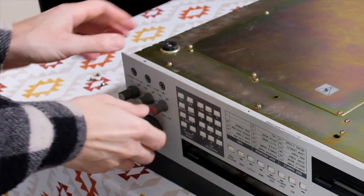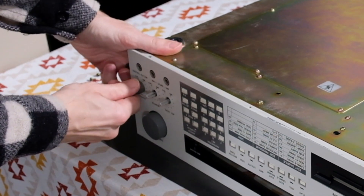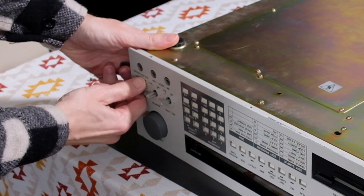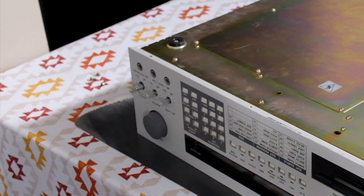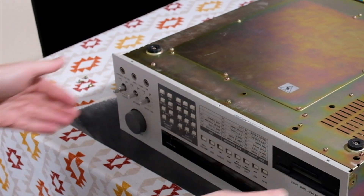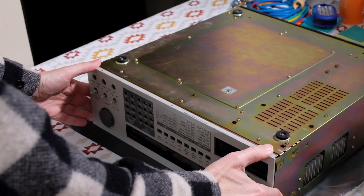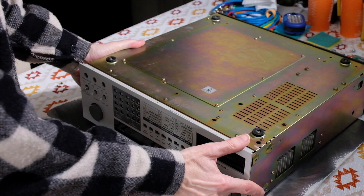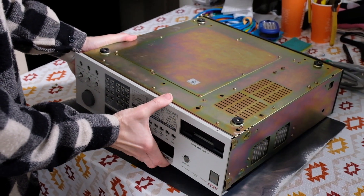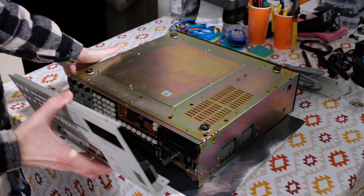Next, the record, monitor, and output knobs are removed with a firm pull. With a little finesse, the metal faceplate comes off the chassis without too much hassle. Something you'll notice during disassembly is the build quality and engineering design become very apparent. It's rare to see electronics or studio gear built like this nowadays.